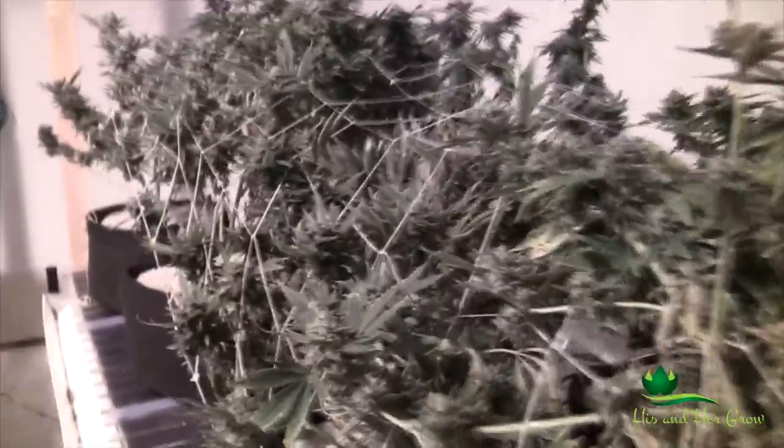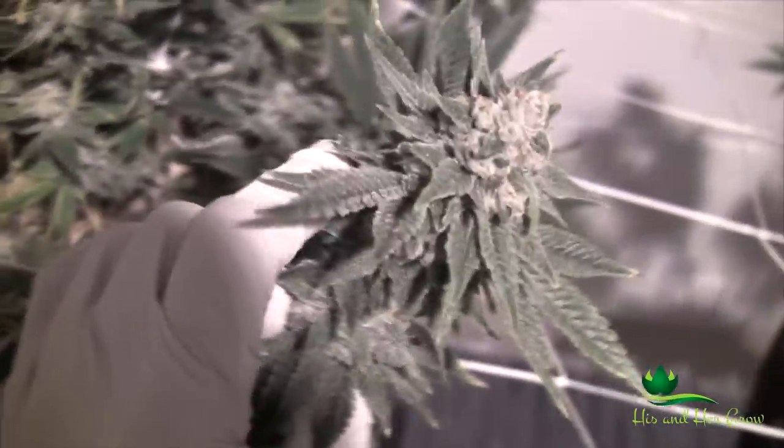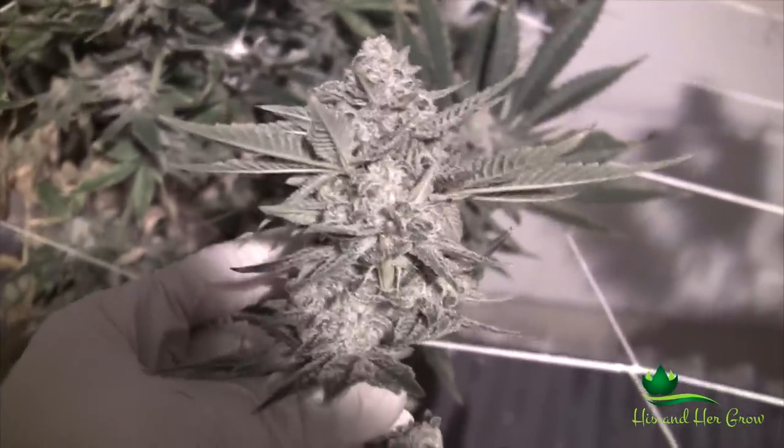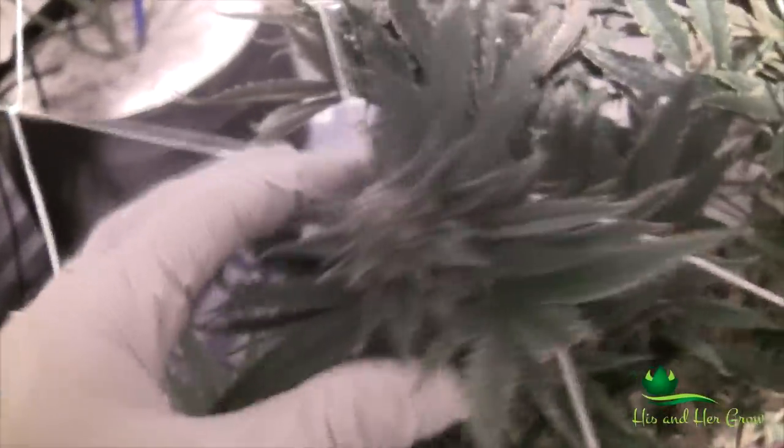It really sucks — we don't have anything ready to come in here, hopefully we can work something out and get something in here to replace these that'll at least be somewhat vegged so we can get them into flower soon. Most people would just finish this off — look at that, it doesn't look bad, you would dry it and smoke it. I guarantee this happens all the time and people just cut it and sell it. Those facilities get tested for pesticides but they test for a very limited amount, so hopefully testing will get more strict.